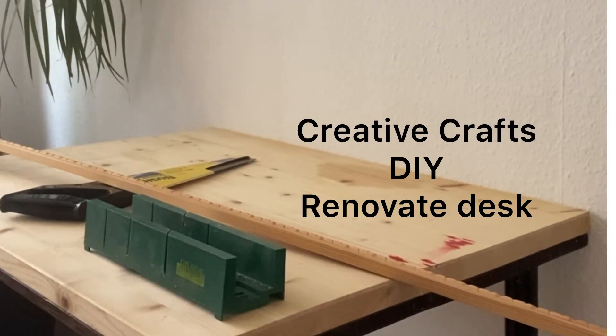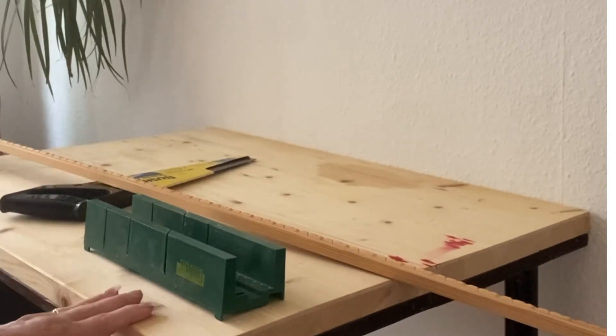Hi everybody, it's Kat from Creative Crafts and today's DIY is all about renovating this table to look a little bit more classy.